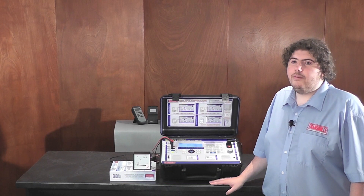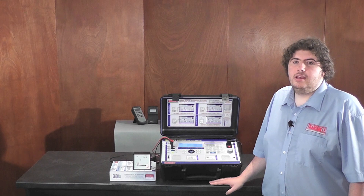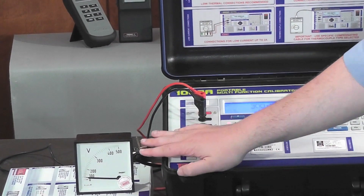The advanced design offers unrivaled accuracy in such a portable unit, giving the capability to calibrate up to four and a half digit multimeters with DC voltage accuracy of 80 ppm. And also the drive to calibrate older analogue meters, like this one.